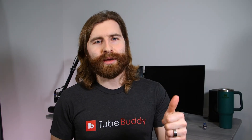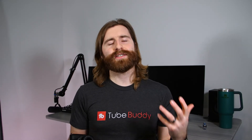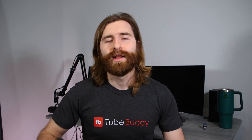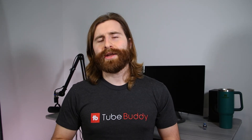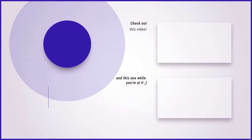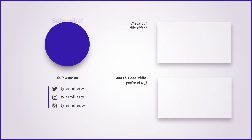That's it for this video. Thank you all so much for watching. If you enjoyed it, hit that thumbs up button. Let me know in the comments if it helped you make a decision, and what camera you're using for your channel or video and photography projects. Make sure you follow me on Twitter and Instagram — I'm TylerMillerTV on both platforms. Subscribe and hit the bell so you're notified whenever new videos go live. Thanks for watching and we'll see you in the next video.